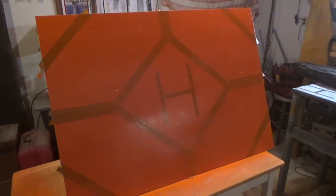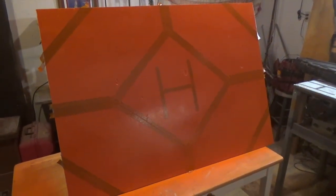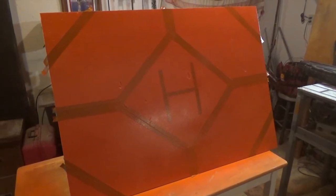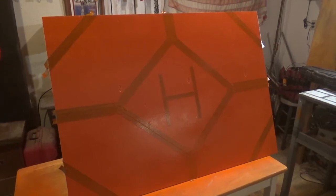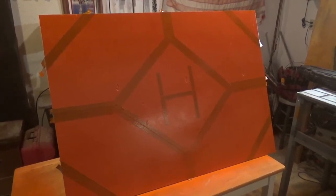I hit everything with that bright orange paint, and I'll take a couple seconds here to explain why I'm even building this platform in the first place. It's good to have a drone landing platform if you're going to be taking off or landing in high grass or in an area that might be wet, so I think this is going to work out.